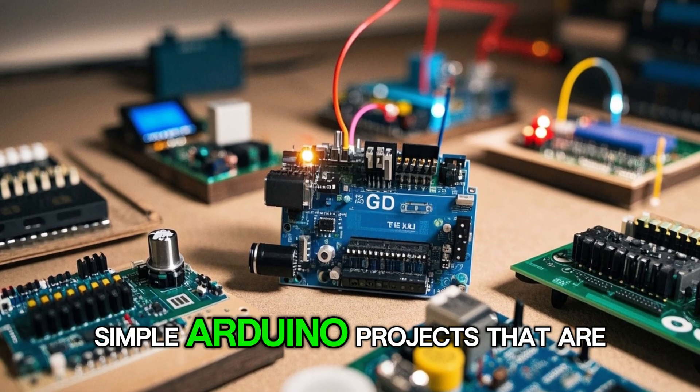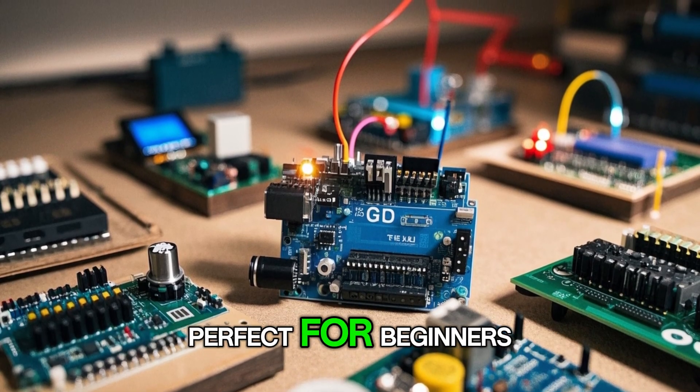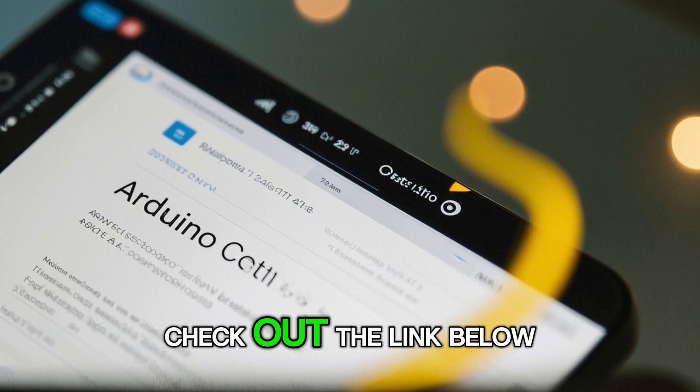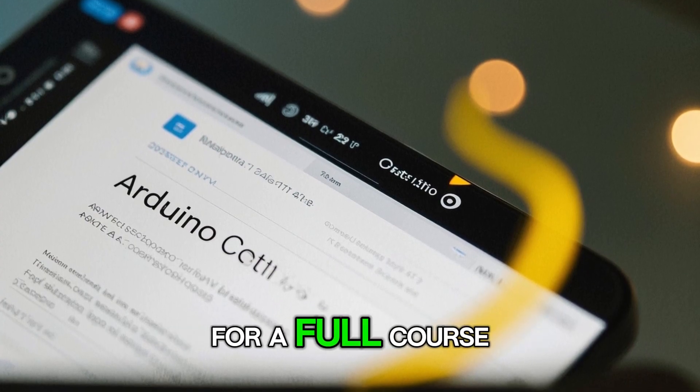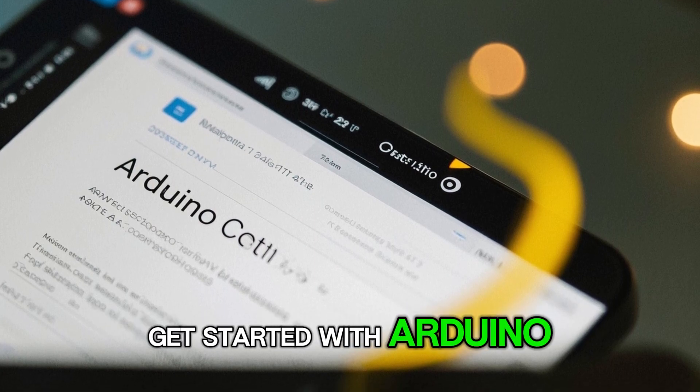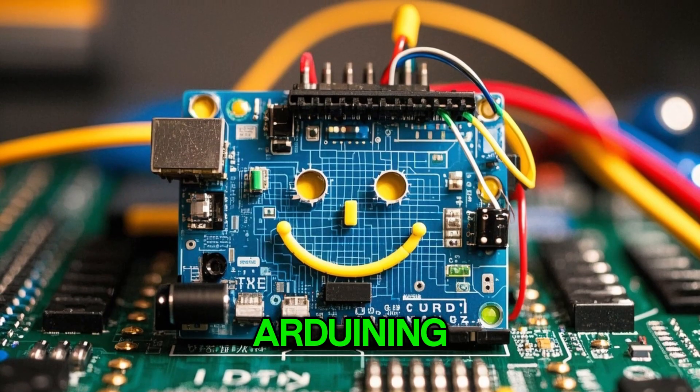These are just a few simple Arduino projects that are perfect for beginners. If you want to learn more about Arduino, check out the link below for a full course that will teach you everything you need to know to get started with Arduino. Thanks for watching and happy Arduining!